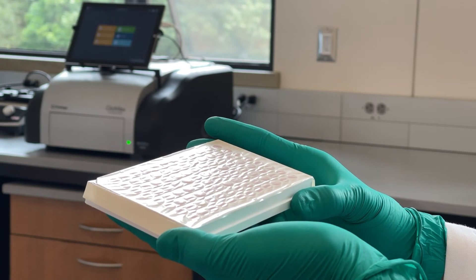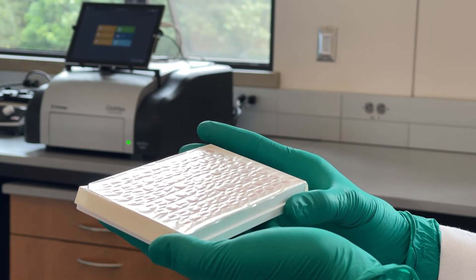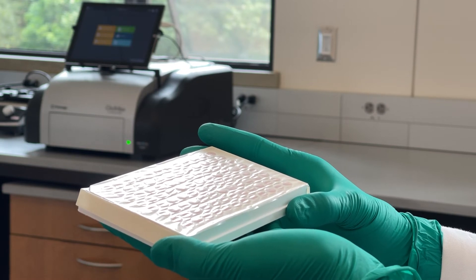When performing multi-day assays, evaporation is always a consideration. Here, I'm using a gas permeable membrane on the plate, which allows for consistent evaporation across the plate and lets me use all of the wells, rather than only the inner 60.